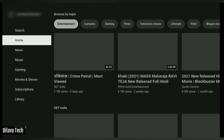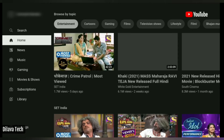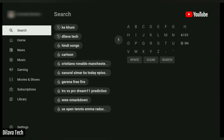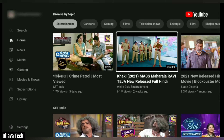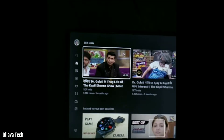And now I open YouTube. Friends, if your Smart TV does not have YouTube, then go to Google Play Store and install YouTube. And friends, see — I can play YouTube easily.